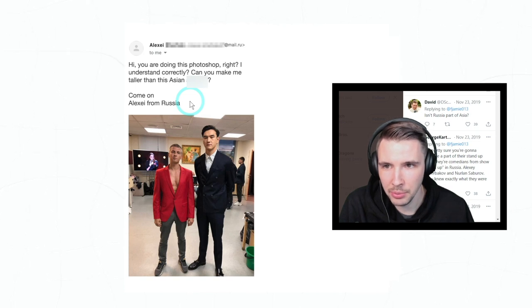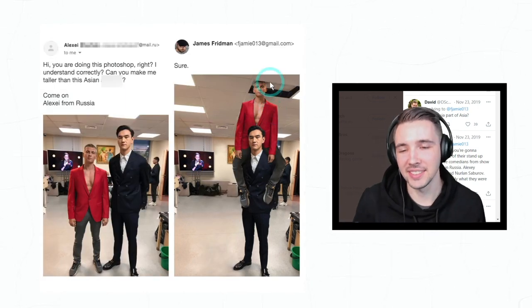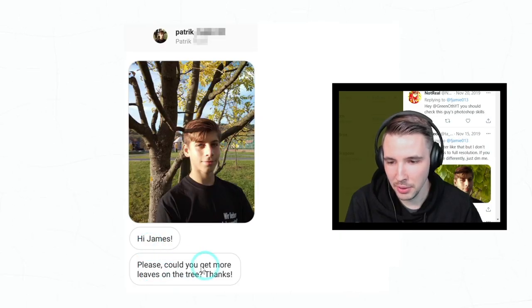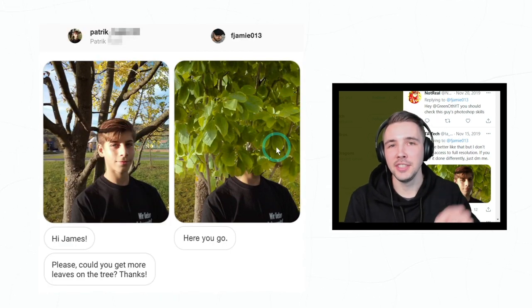'Hi, if I understand correctly, can you make me taller than this—' okay, we gotta blur that out. Like, who thinks of this stuff? Seriously, my goodness. Oh my god, that's hilarious.